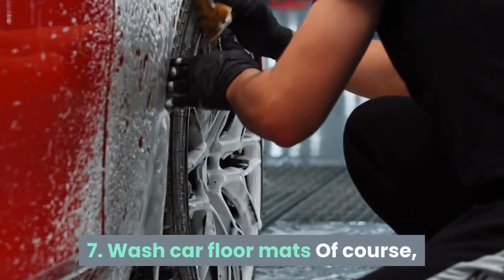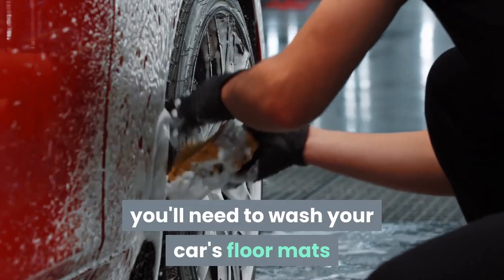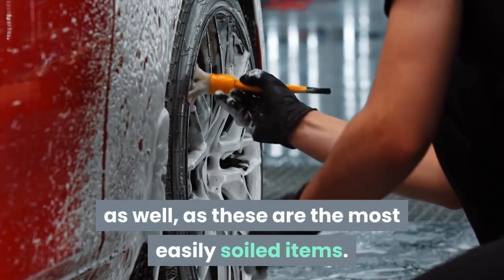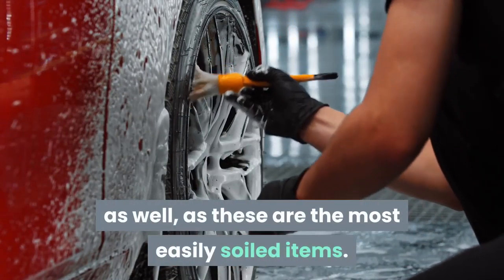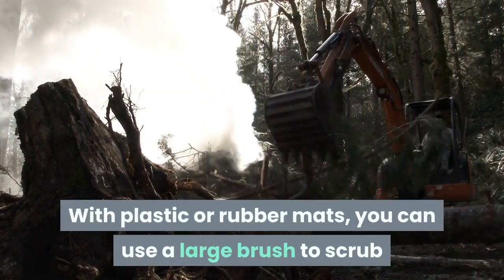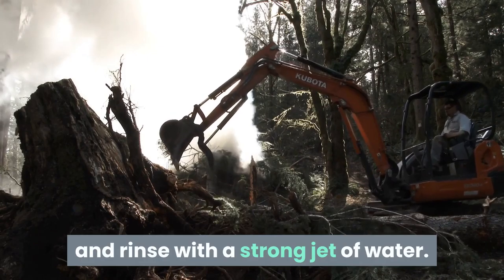Tip 7: Wash car floor mats. You'll need to wash your car's floor mats as well, as these are the most easily soiled items. For soft rugs, you can wash them separately in the washing machine — do not wash them with other laundry. With plastic or rubber mats, you can use a large brush to scrub and rinse with a strong jet of water.